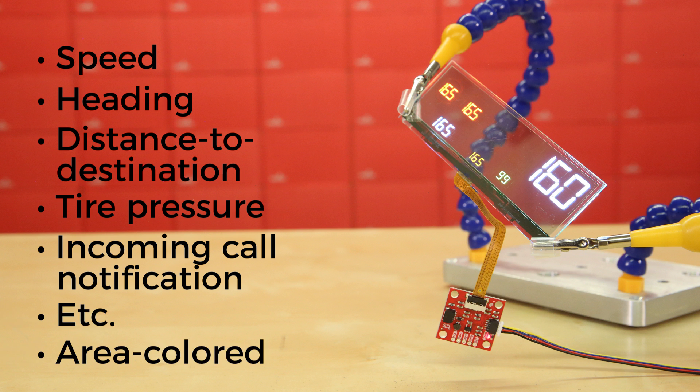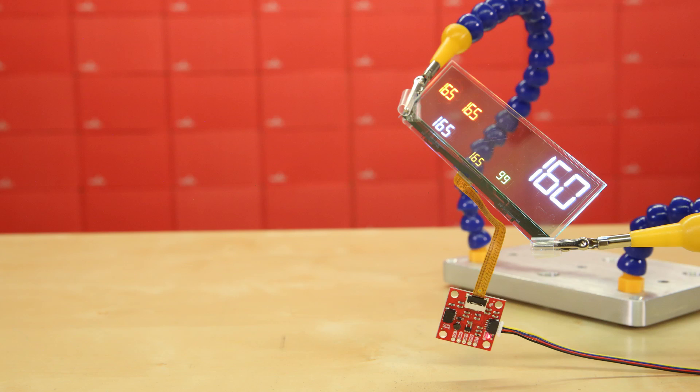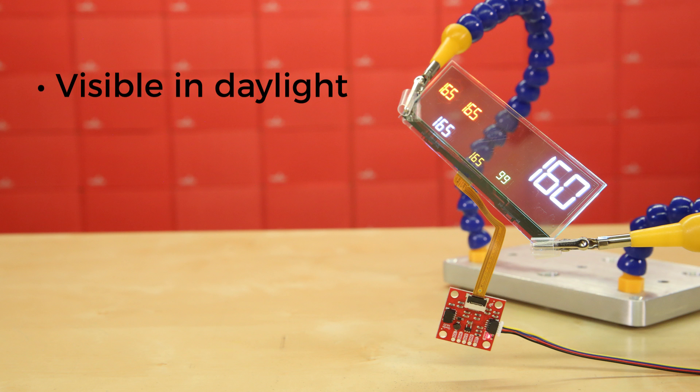The display is area-colored, which means that although each segment's color is fixed, there are multiple colors for different segments, increasing the ease of readability. And while the panel is, of course, brilliant in the dark, it's also bright enough to be completely visible in daylight.